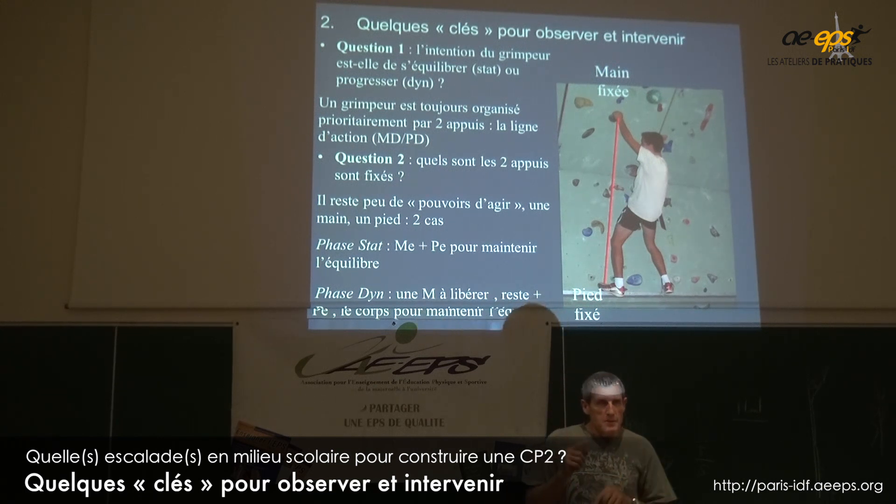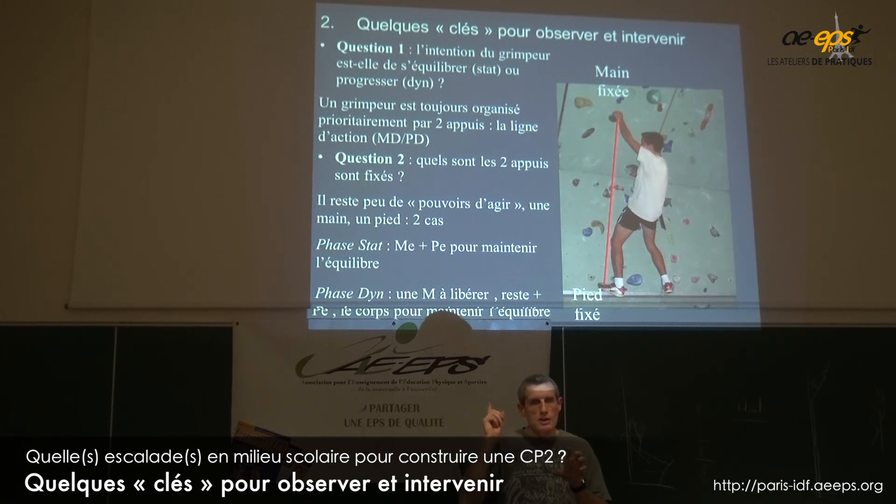Si je suis en phase dynamique, ça devient plus compliqué parce qu'il va falloir que je lâche une main. On voit bien les élèves quand ils sont là et qu'ils veulent lâcher une main pour aller chercher la prise — ça devient vite difficile d'y aller.